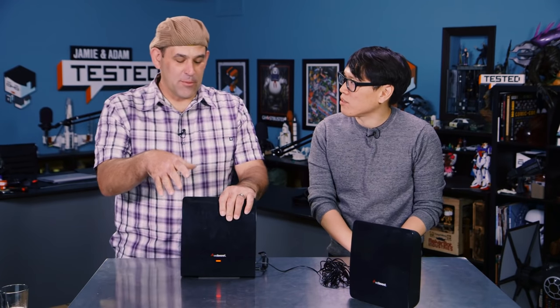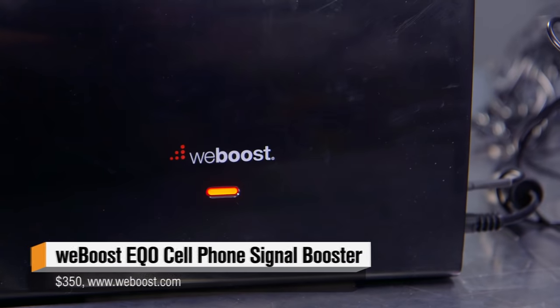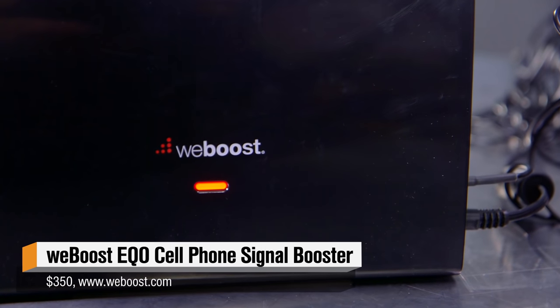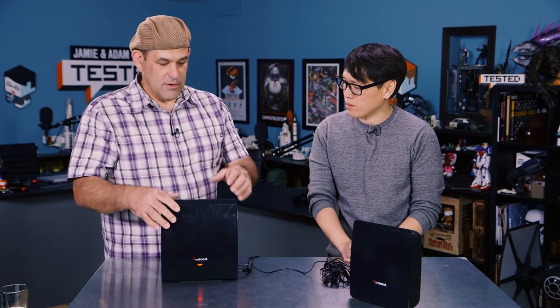So WeBoost — you may not be familiar with the name — but they're an offshoot of Wilson Electronics. Wilson Electronics has been around forever and they have a big name. If you're in a part of the country where they have big diesel pickup trucks that travel mostly on gravel roads to ranches, you'll often see little antennas, especially for analog cell phone boosters. Obviously analog cell phones are dead, but there's only so much power and antenna you can stuff inside a very slim phone. WeBoost is a more dedicated brand to cell phone boosters.